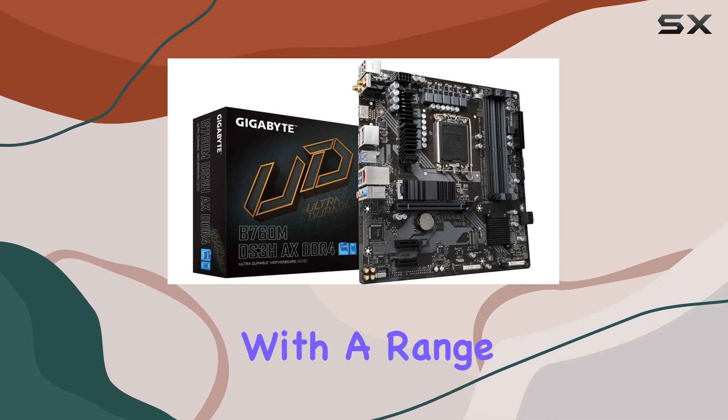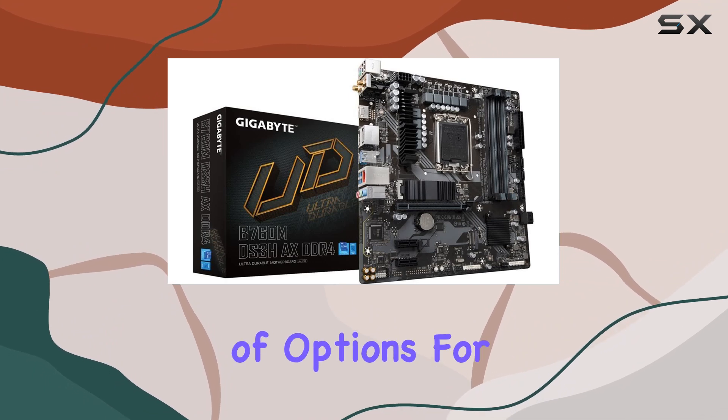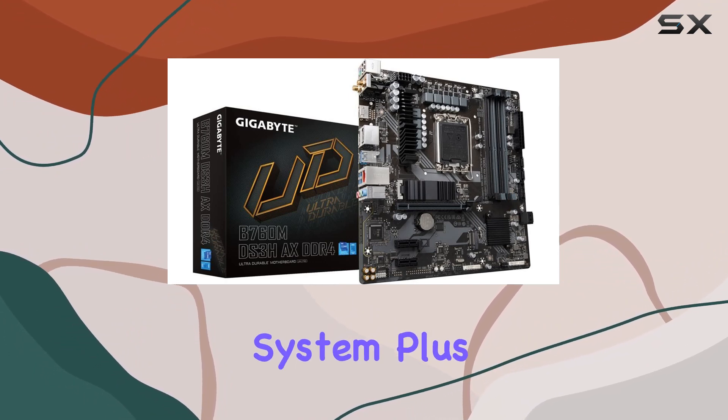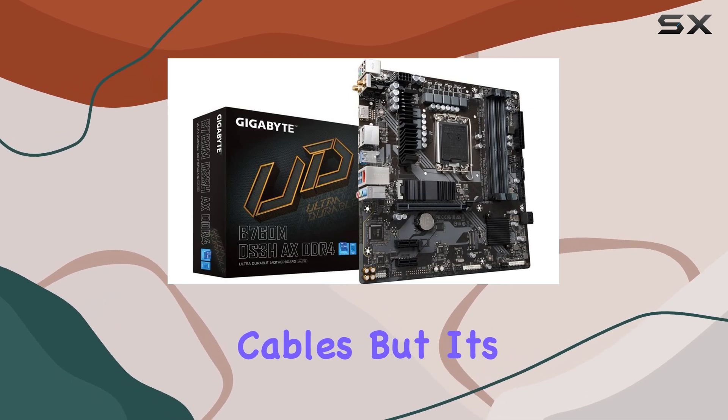Connectivity is key, and this motherboard doesn't disappoint. With a range of ports and slots including USB and PCIe, you'll have no shortage of options for expanding your system. Plus, with built-in Wi-Fi support, you can stay connected without the hassle of cables.